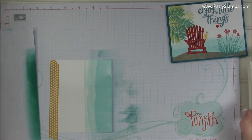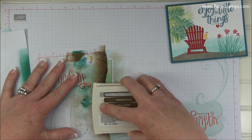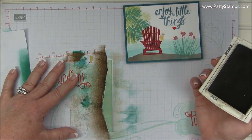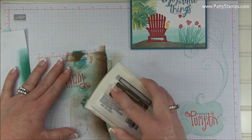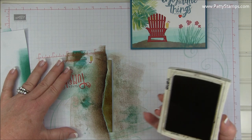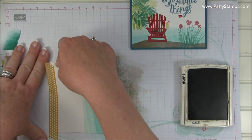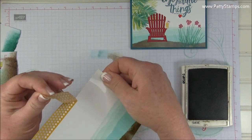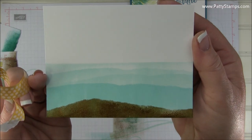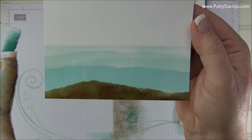Now I'm done with Pool Party. I'm going to grab Soft Suede and the mask I used for the beach — same idea, just stroking with the Soft Suede. Doing that alone did not make a very good brown. So what I ended up doing was pressing my Soft Suede ink pad directly onto the glossy paper, and I really liked that because of the irregularity it gave — it looked a lot like sand. Now we can peel this up, and I was very happy to find that the washi tape did not hurt the glossy paper at all — it did not take off any of the shine. You can see I have my sand and my ocean, and it kind of looks like waves coming into shore. Isn't that a cool technique?